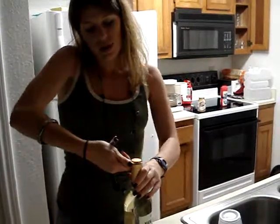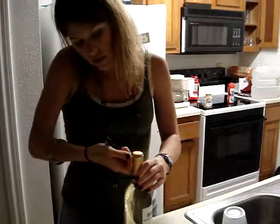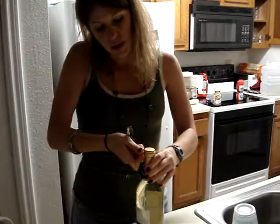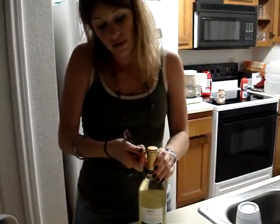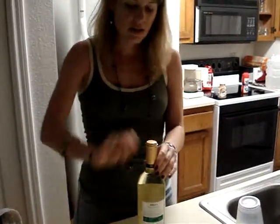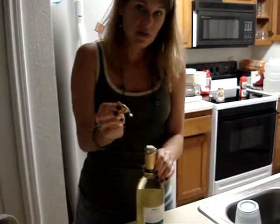Make sure you bring it all the way around so that it comes all the way around. You just gently pull off the top of the foil and it kind of gently removes itself like that.